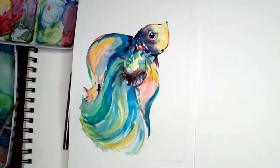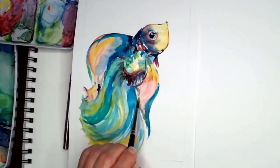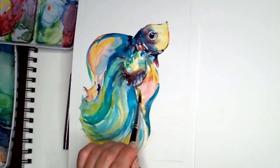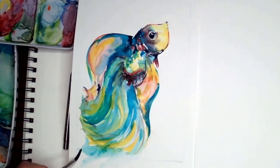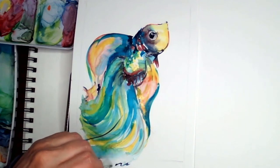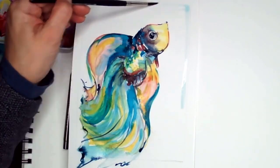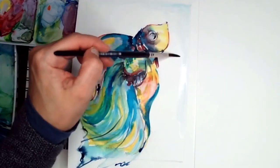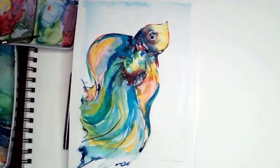Starting to increase the volume on those colors, giving more weight. We started with very light color, and now I'm going to start dropping more and more color. Now I'm going to go on and end that tail with straight lines, and add a little bit more. That helped — that's black with blue. A very light background will make the fish pop out.